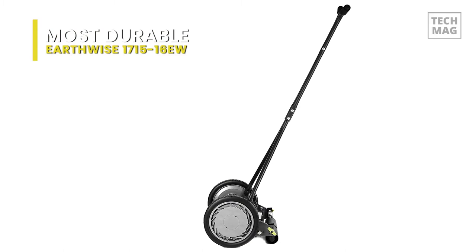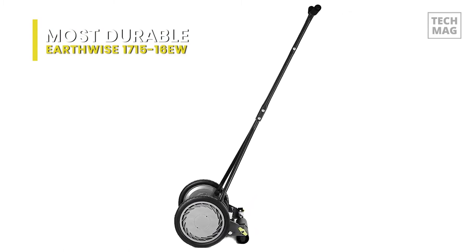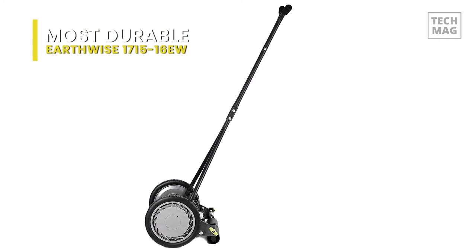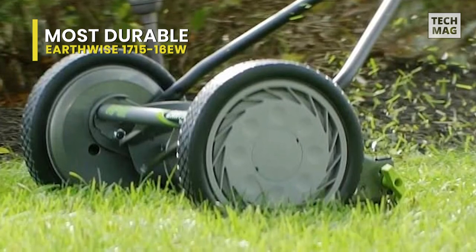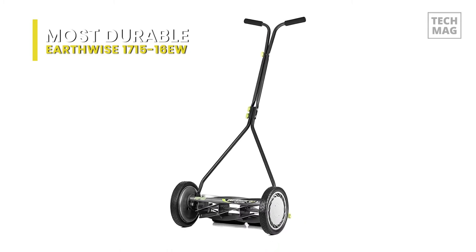The aesthetics, height, and footprint are all meant to mimic that of motor-powered lawnmowers, which is no accident. At a competitive price point and created by a manufacturer targeting environmentally conscious consumers, it's about as close as you can get to a motor-powered mower without being, well, motor-powered.